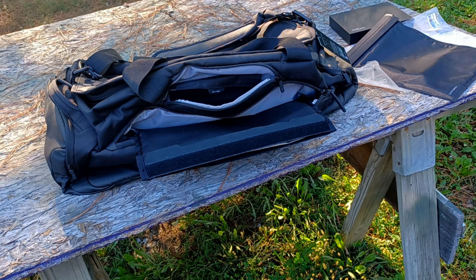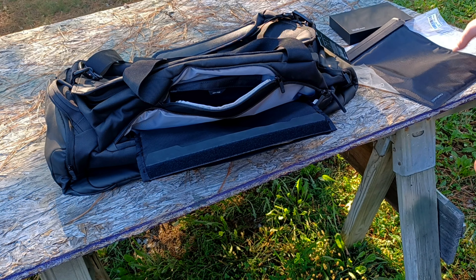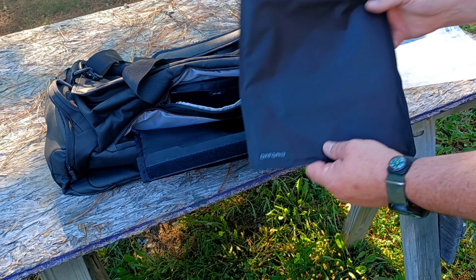Hello YouTube, how y'all doing today? We're out here today with the red wasps, which just flew through the camera there. We're taking a look at an assortment of off-grid EMP protection bags.